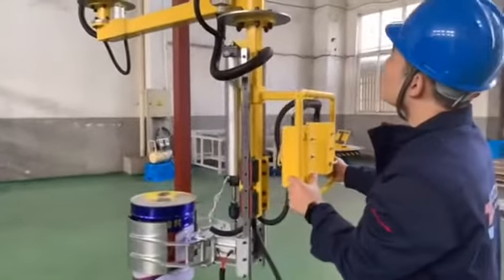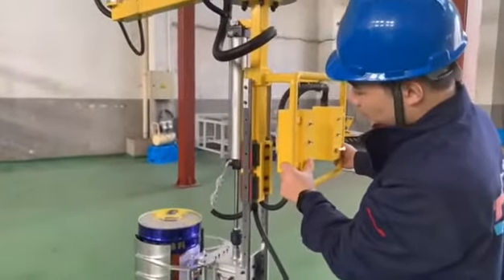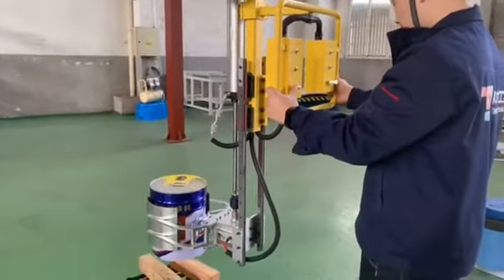Operate the pin pocket to move flexibly. After reaching the target position, adjust to the load state, and then press the release button to release the pin pocket.